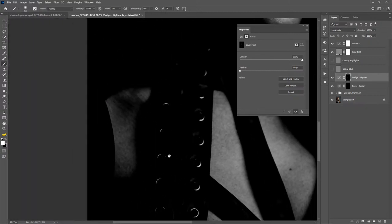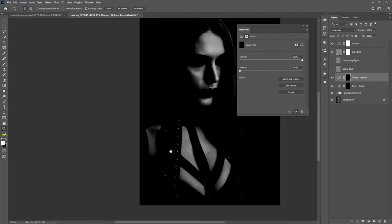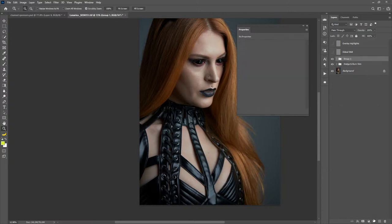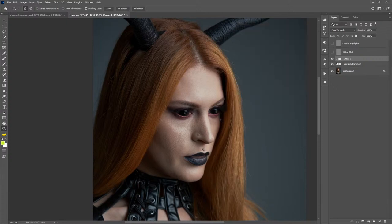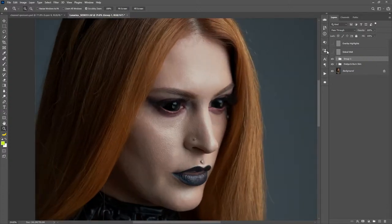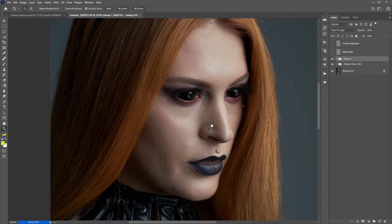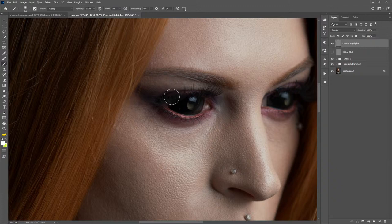I think this looks pretty good. So let's trash these two working layers and put everything in a group. Let's turn these on and off — that's the before and after for that step. It just adds that little bit of polish. Very easy to overdo this effect so be careful with that. Now for the eyes — I take a white brush at 1% flow and just go over the catch lights. She has contacts in, of course, so it's not as important, but it just adds that other-worldliness to them.